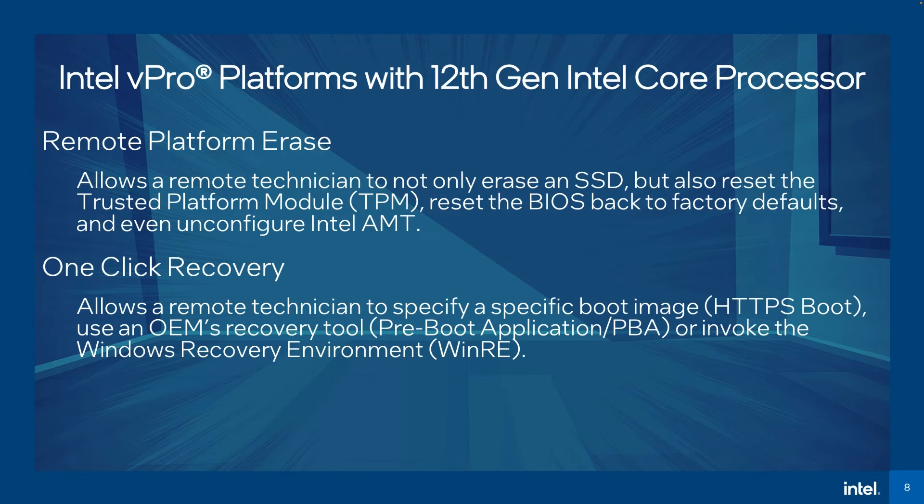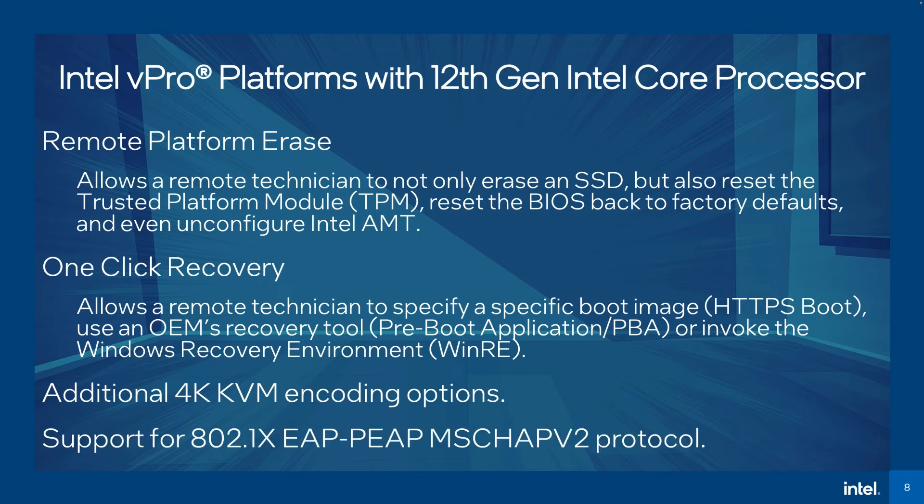Also included is one-click recovery, which allows a remote technician to specify a specific boot image, use a manufacturer's recovery tool, or invoke the Windows recovery environment. And to round things out, there are now additional 4K KVM encoding options, as well as support for the 802.1X EAP-PEAP MS-CHAP version 2 protocol.